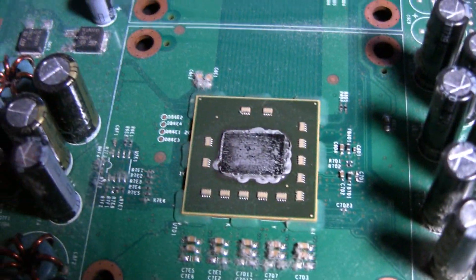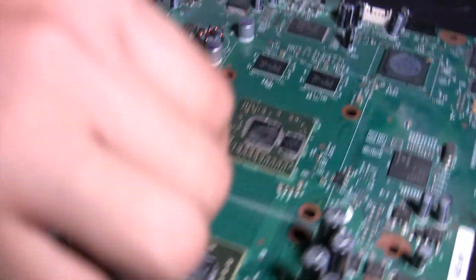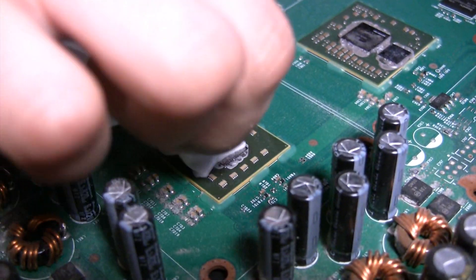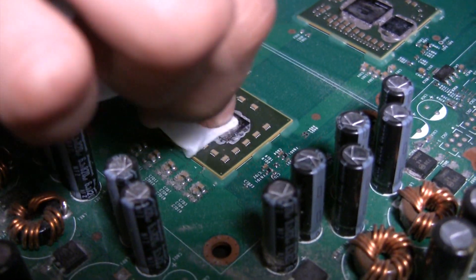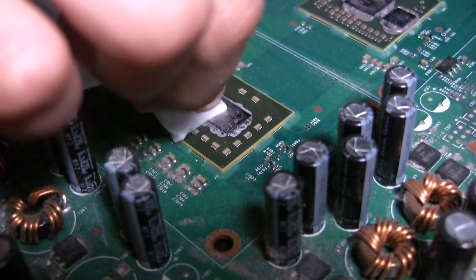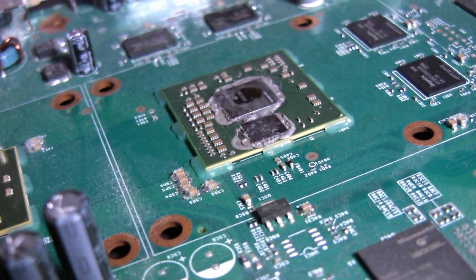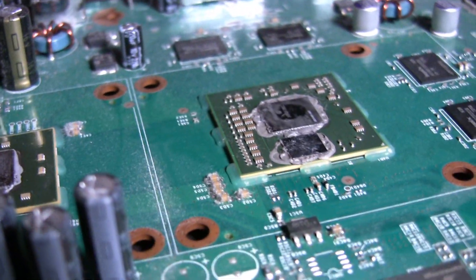You must now clean off the thermal compound on these chips. In this video I use multiple alcohol wipes and it takes about 15 to 20 minutes to remove the grease. An alternative method that takes much less time involves using two q-tips, a CPU cleaner, and an alcohol wipe.